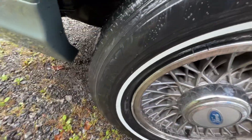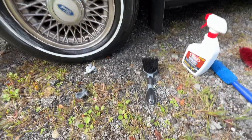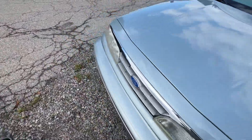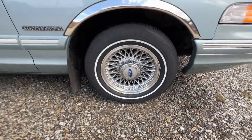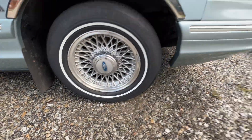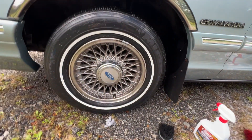It came out really nice, this little bit right here. Maybe I can clean up some more. And there you go. This side I already cleaned the wheel too — looks really nice. And you can see what the before was at the beginning of the video.